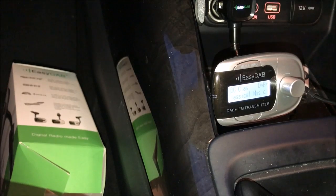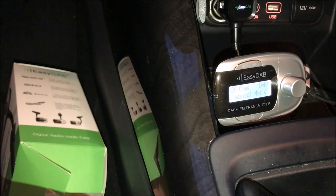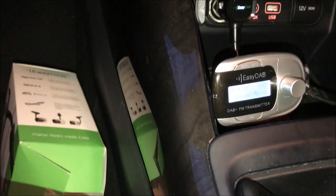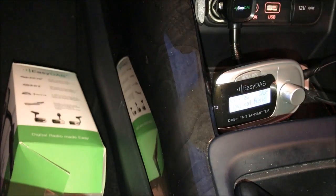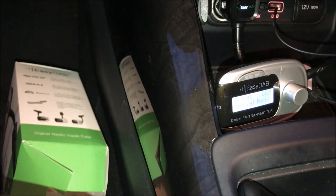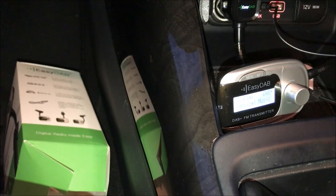The other thing I want to show you — I'll put the volume down — is playing through the auxiliary. To do that, very simply plug this into the device. It will stop playing music until you put it into auxiliary mode. Now it's playing the same music but through the auxiliary of the car, not the FM radio.